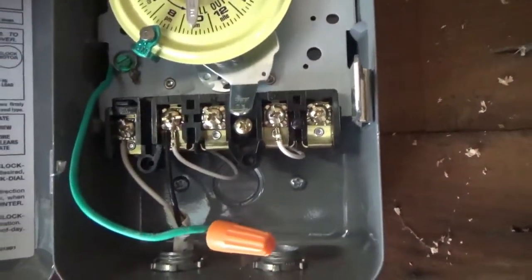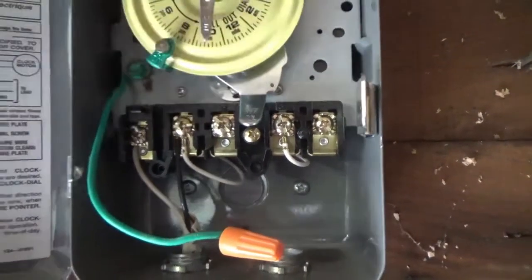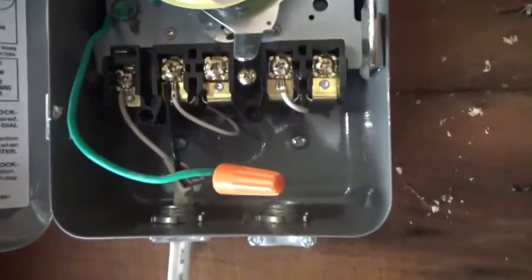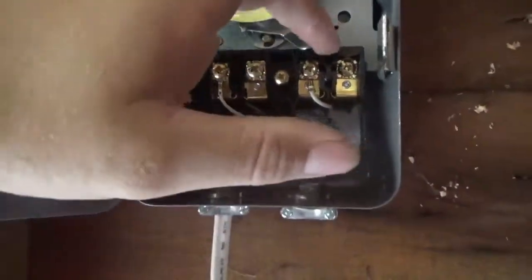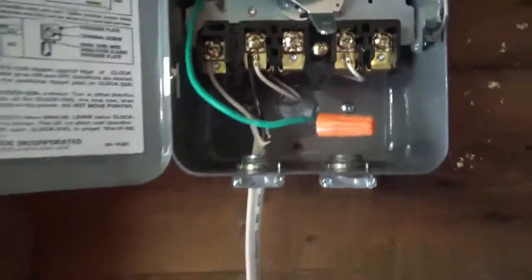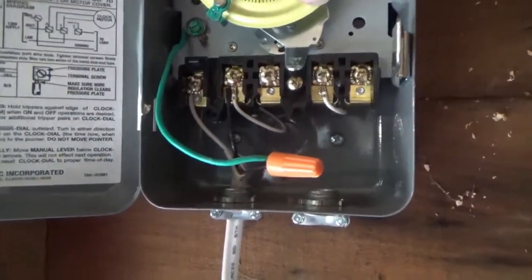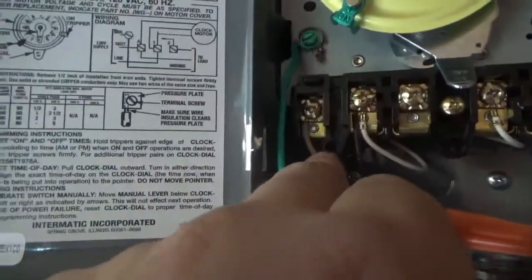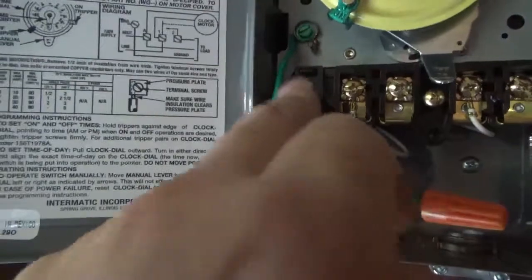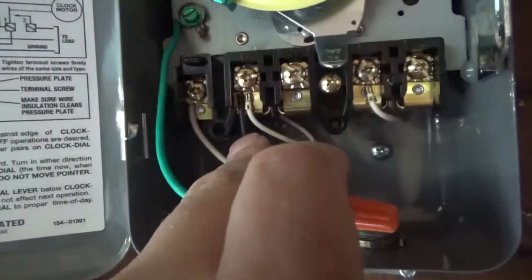I don't think it's working — I should be able to hear it. I don't feel anything either. Turn that on and I get 120 on that terminal there, so there's no reason for this timer not to be working. Terminal A with the white wire is where all the neutrals go. This white wire here is what sends power to the timer motor.